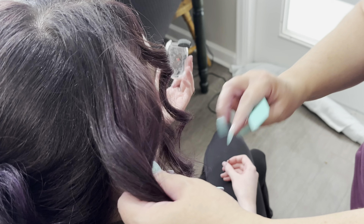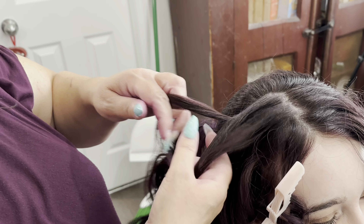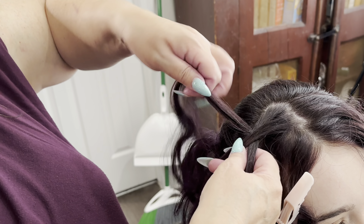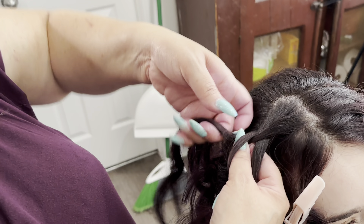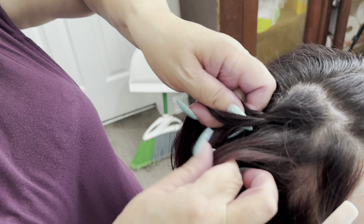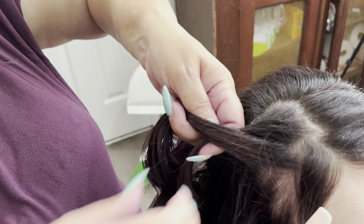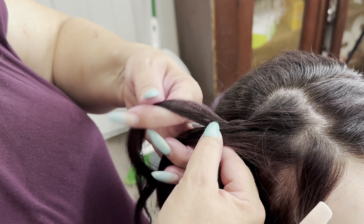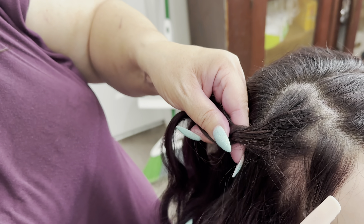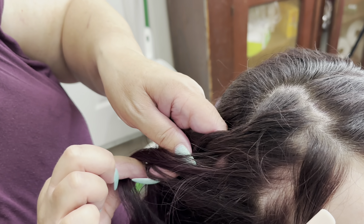Now I'm coming to the front and pulling some face-framing pieces out. We have a mirror attached to the patio door so she could see what it looked like, and we determined together how much to pull out. I'm going to do a French braid here, but I'm only feeding hair into it from the front side and not the other side — I wanted that look around the front of her face but I wanted the braid itself to really stand out against the smoother hair behind it.